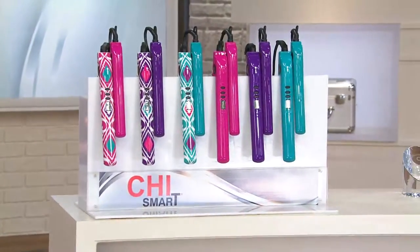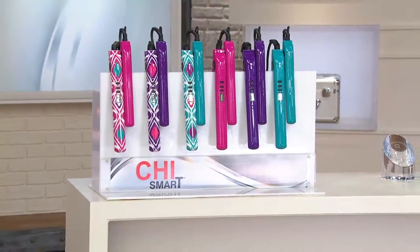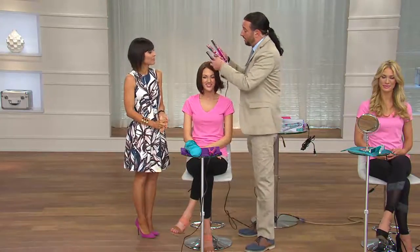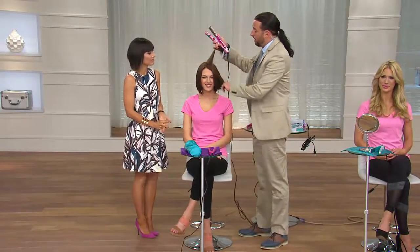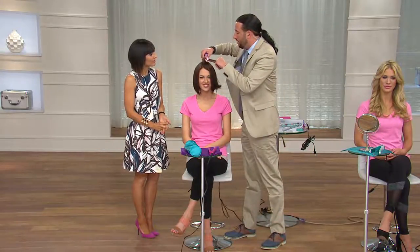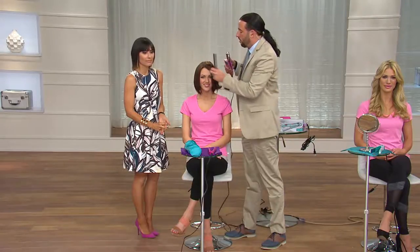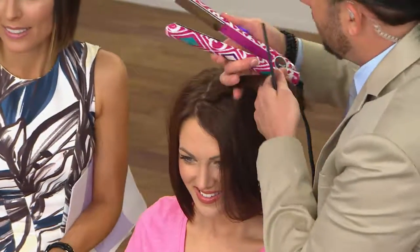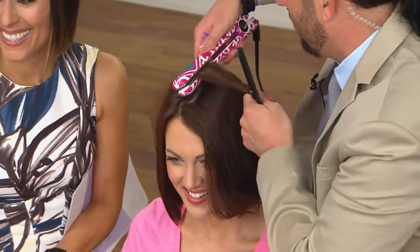This iron was developed by hairstylists — stylists who work in salons every day, at Fashion Week, at so many different pageants — developed so you at home could style your hair. If you want more volume, just take it with a slight turn of the wrist and let the floating plates do all the work. Bradley calls this a pump and a bump — using volume right here at the crown, smoothing it out to pump that up and increase volume.